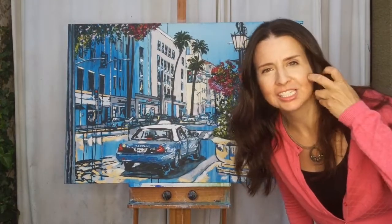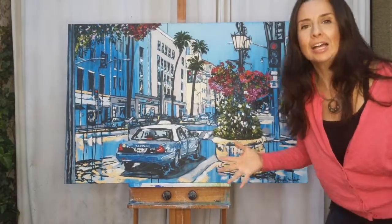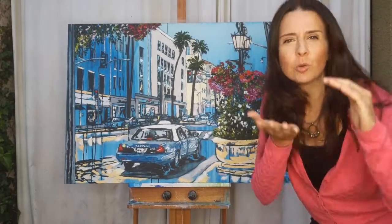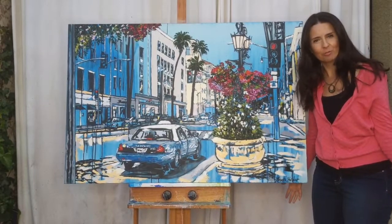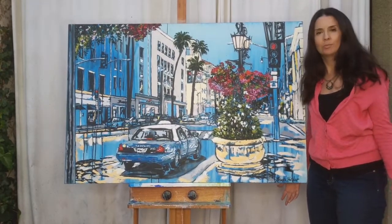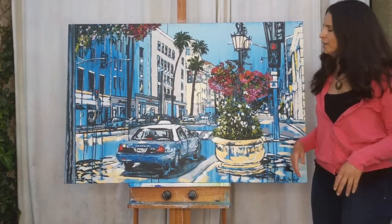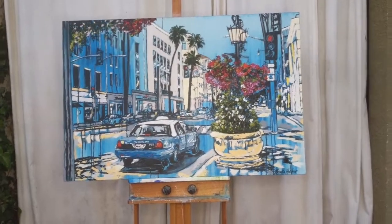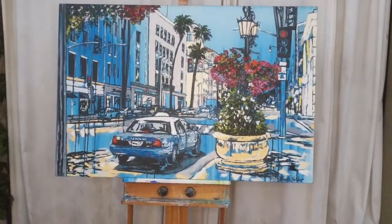Hi, it's Brooke Harker in Los Angeles and I am back with take three of my art show because there were technical difficulties flipping these sideways and squishing my head in the last one. This is the painting I'm sharing the day before Mother's Day — it's called Rodeo in Spring. It's close to 34 inches by 51 and I made this painting in Italy for a solo show. It's a Beverly Hills show, so I will zoom in here.